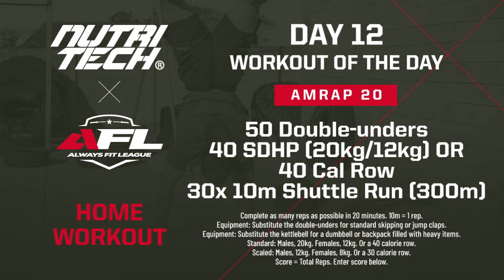One round is going to give you 120 reps. If you end on a shuttle run, one 10-meter shuttle gives you one rep.